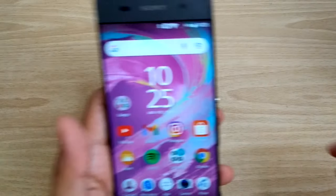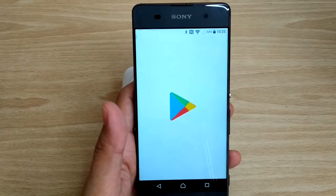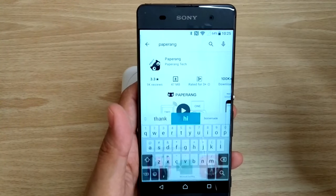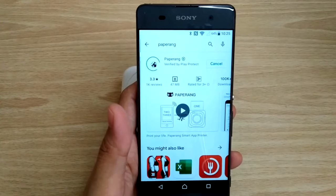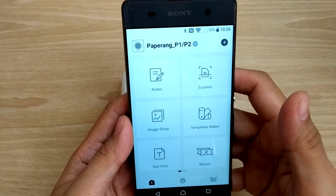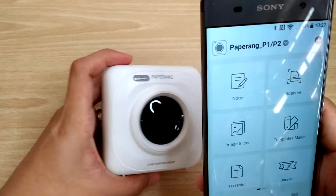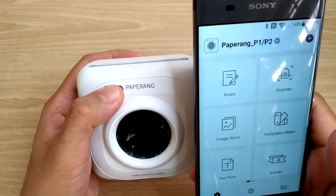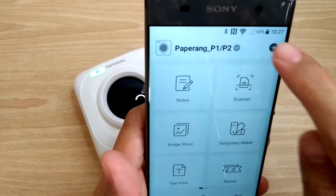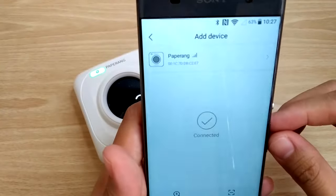Next thing you'll need to do is install the PaperRang application from Google Play Store. Once installed, turn on your phone's Bluetooth, then turn on your PaperRang P1. On your app, click the plus button at the top right corner, click PaperRang device, and pair. Now you're ready to print.